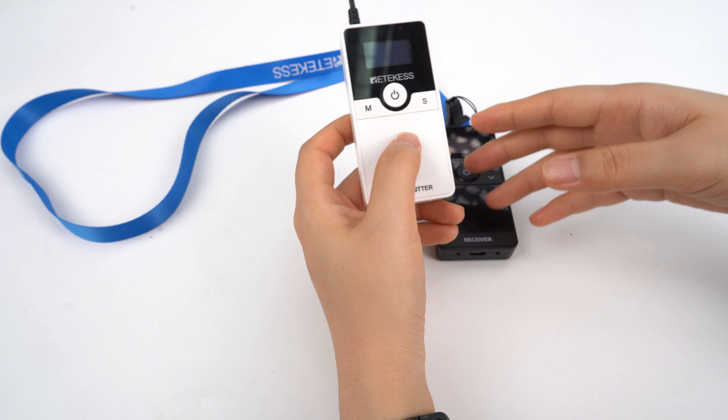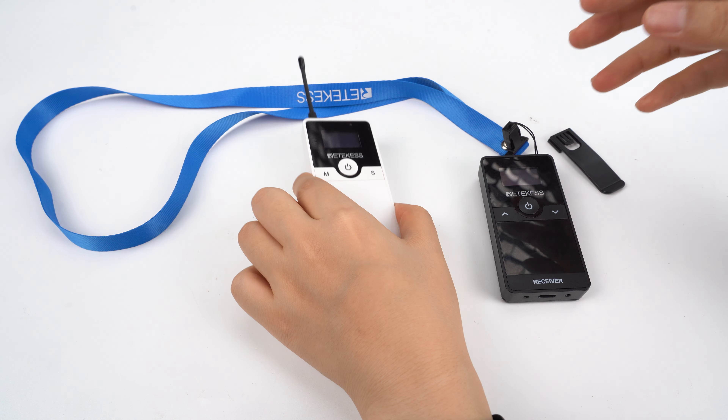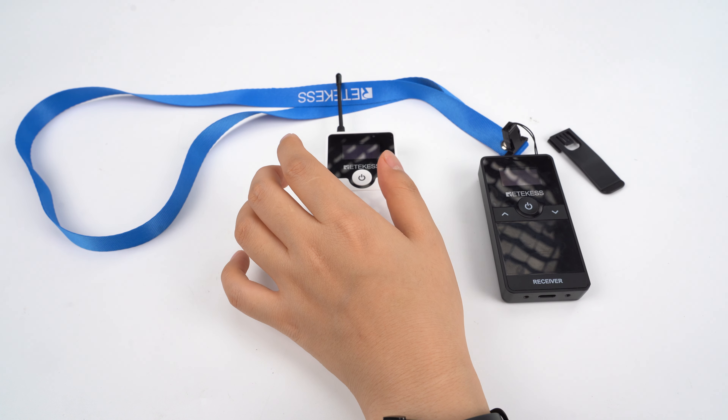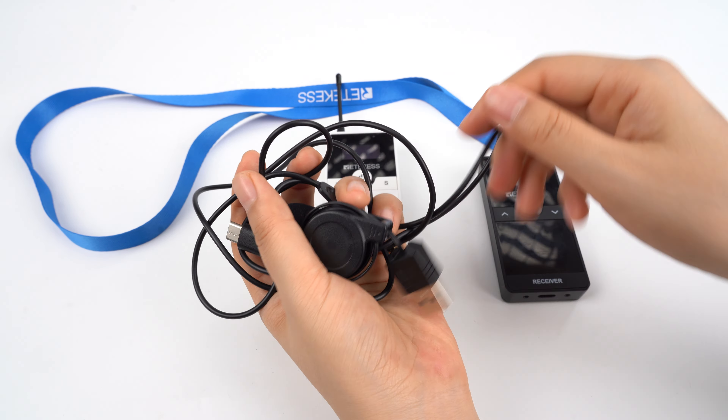As you can see, this is the transmitter and this is the receiver. For the transmitter, it comes with the speaker mic, charging cable, and the lanyard.